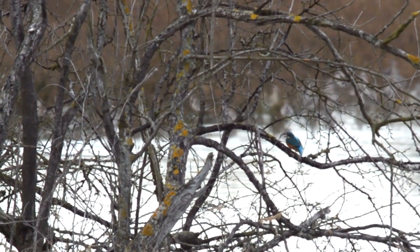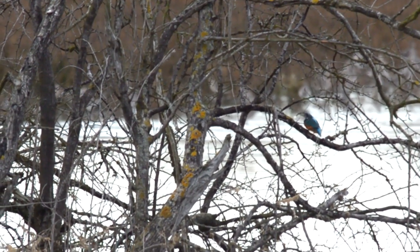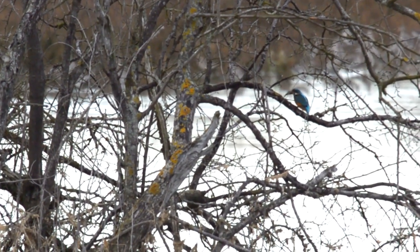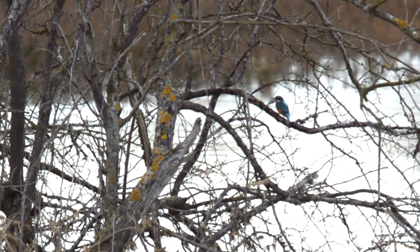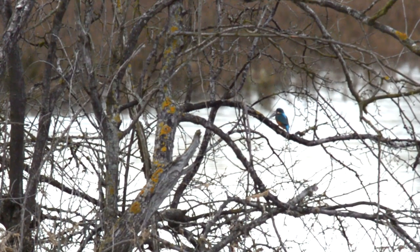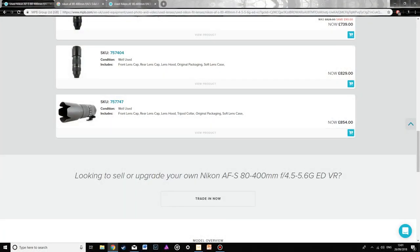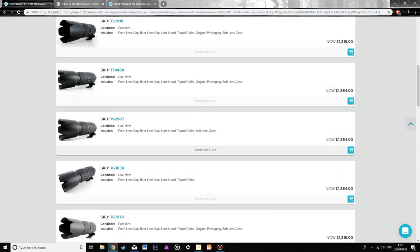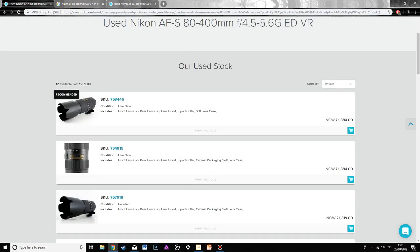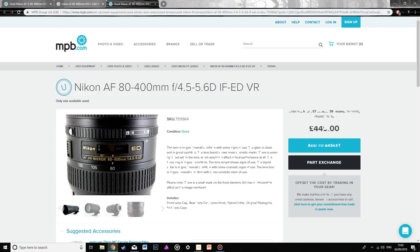Comparing that to the autofocus version, it's a bit heavier — that's not really important. What is important is the difference in price. Well-used autofocus versions start from £854 and go up to nearly £1,400. The price difference between the two is just ridiculous — it's almost cheaper to upgrade your camera to one that has autofocus built in, so that you don't have to get the autofocus version of the lens.